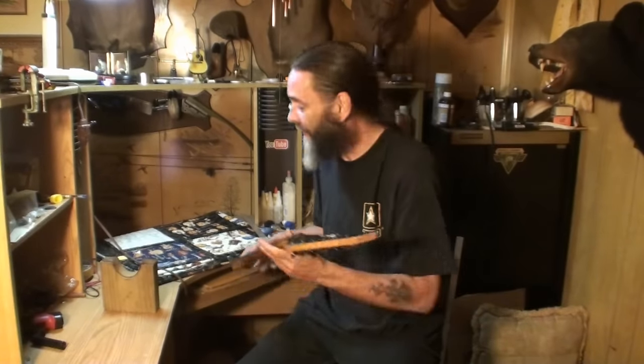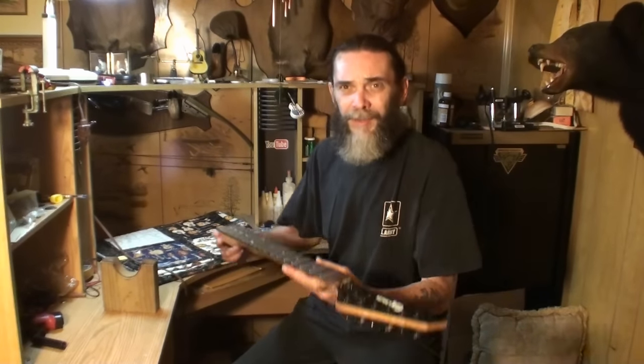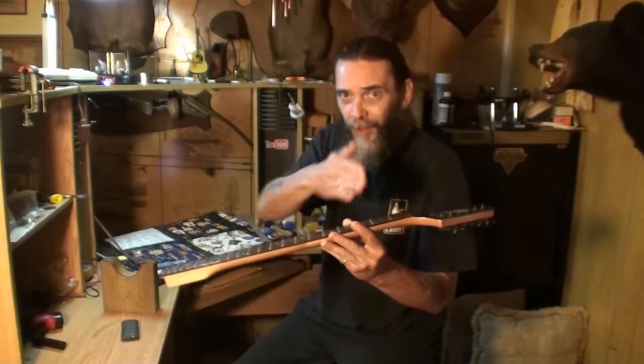Anyways, helping the truss rod — there's the truss rod access. Let's say I need to put more back bow in this neck. It needs more back bow, but the truss rod is really tight. If you've never run into this before, work on enough guitars and you will eventually. You'll get a guitar where you need to tighten the truss rod for less relief, and it's going to be really, really tight. You can avoid maybe breaking that truss rod if you help it just a little bit.